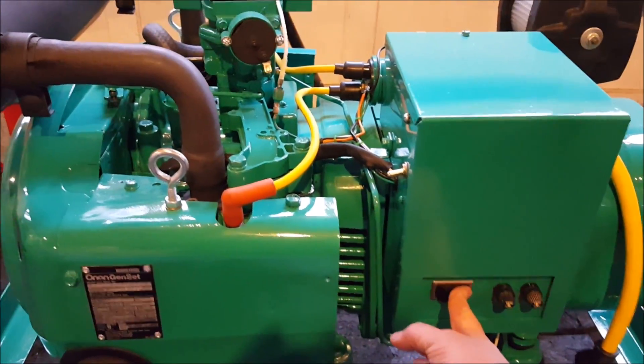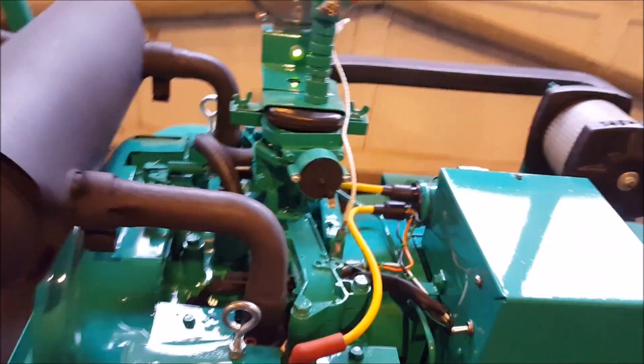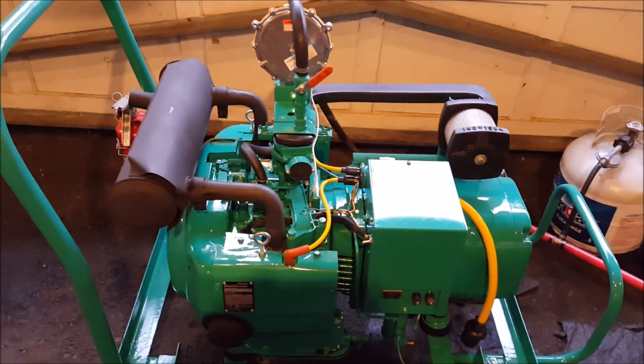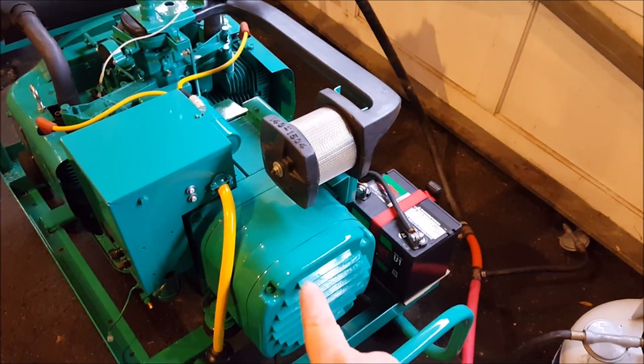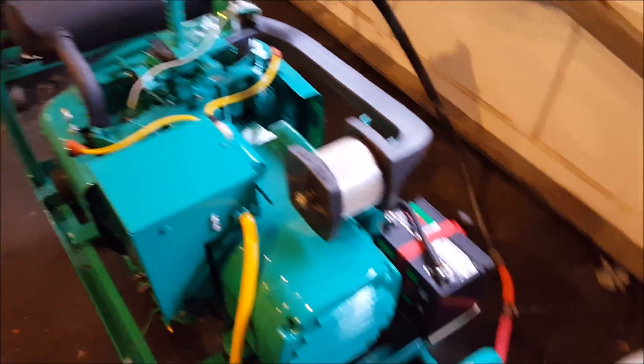Seems to be turning just fine. There we are — it's running fine. Again, you do not need a big battery to start these square head generators.